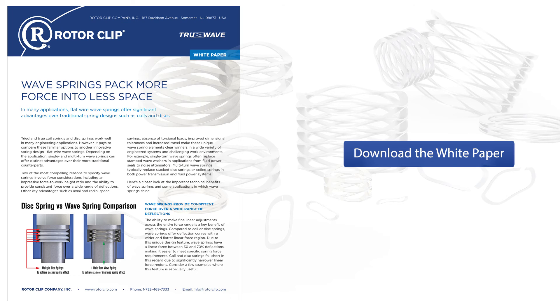Wave springs have many more design advantages, and you can learn all about them in our latest technical paper. It includes design tips, engineering formulas, and application ideas. Download the paper at rotorclip.com.